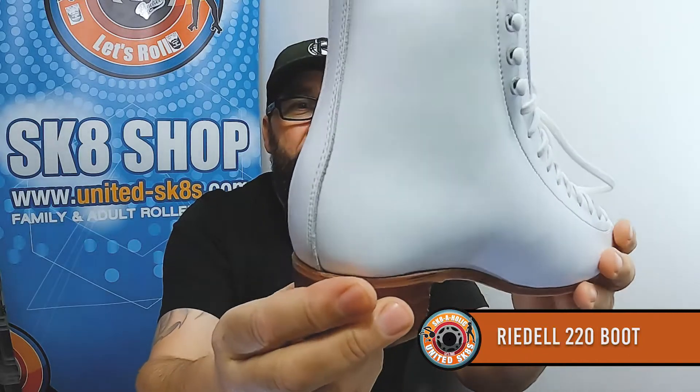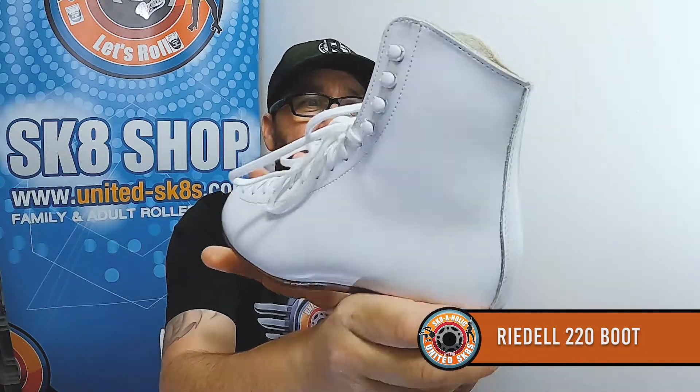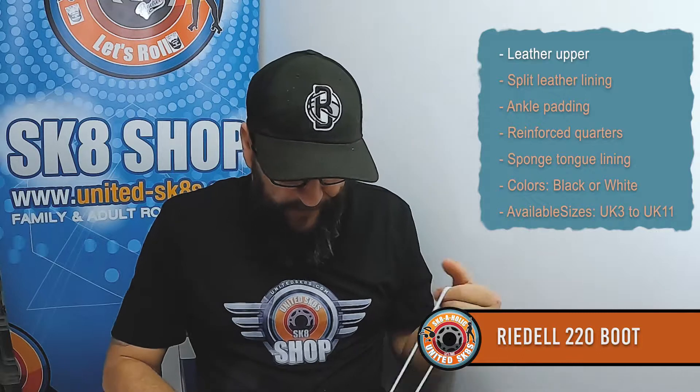The Rydell 220 model — the Rydell 220 Retro — is made from high quality leather and offers great support, flexibility, and comfort. The boot features a leather upper, and that is 100% a leather upper, there's no mistake in that. Let's get these laces out and have a look inside.